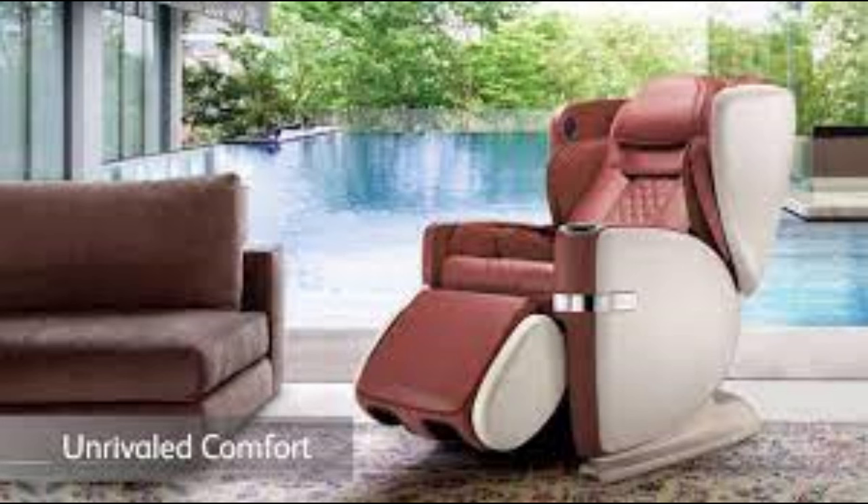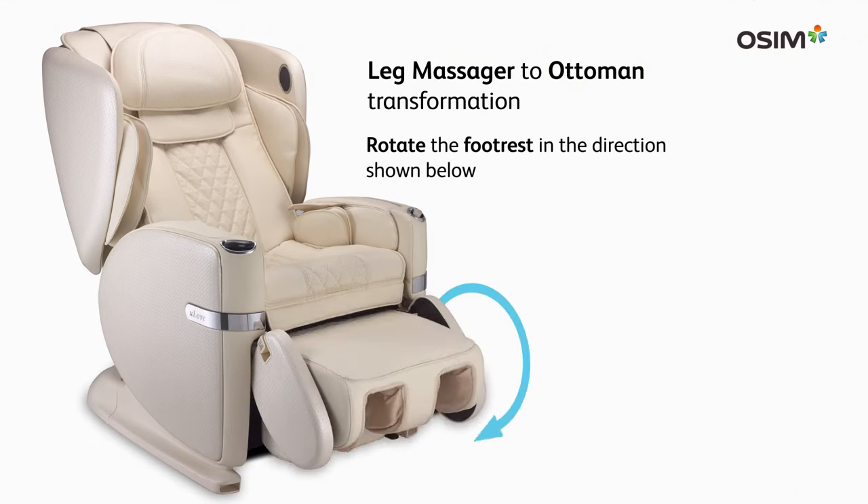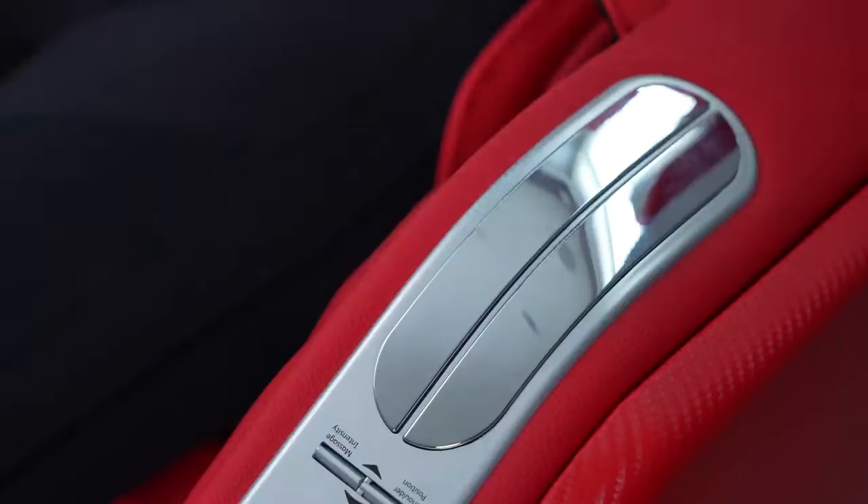A V-Hand Plus massage mimics the skillful techniques of a professional masseuse. It has a body warmth tech which applies soothing warmth to your back. A leg reflex massage targets your calves, ankles, and feet with kneading, rolling, and tapping motions.